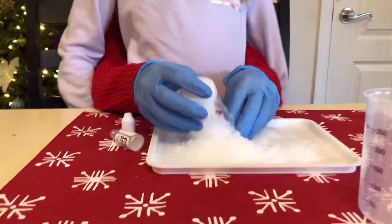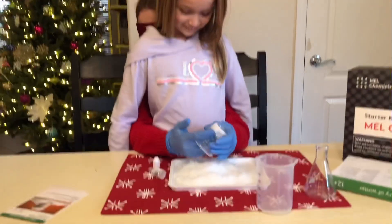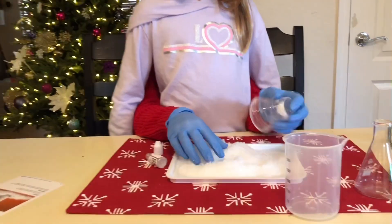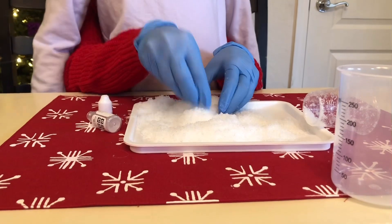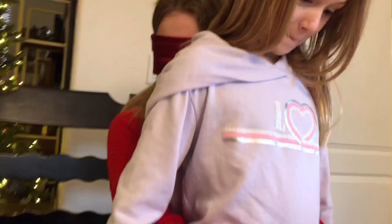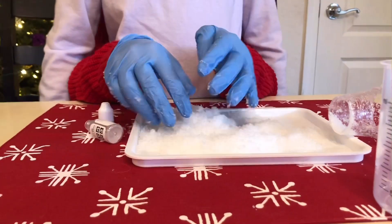Ooh, you spilled it on the tray! You need to make a snowman. Oh, that's gonna be hard. That is really cool and that was super easy!